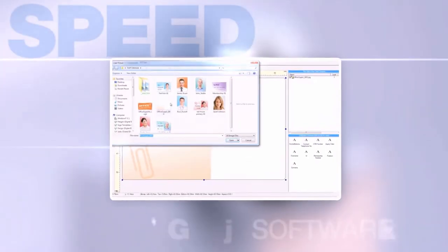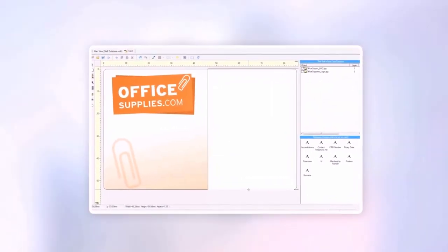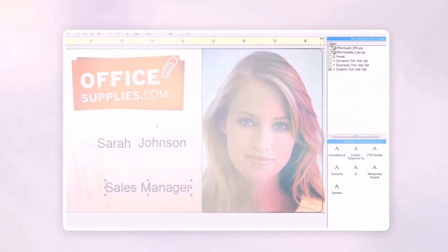Create multiple card designs quickly and easily using the free bundled software. The cards can be printed singly or in larger batches thanks to simple spreadsheet or database connection.